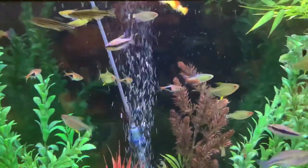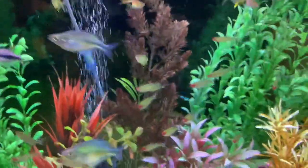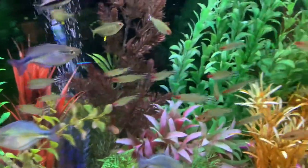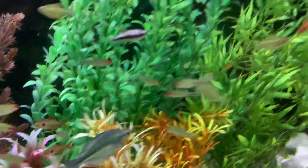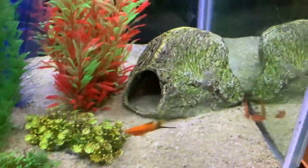Oh, what a great combination — rummy nose, great schooling set of rummy nose fish. And even a couple of Sawtails.